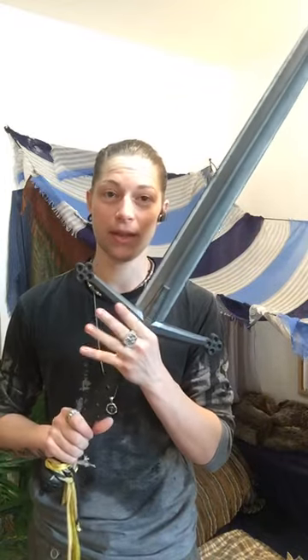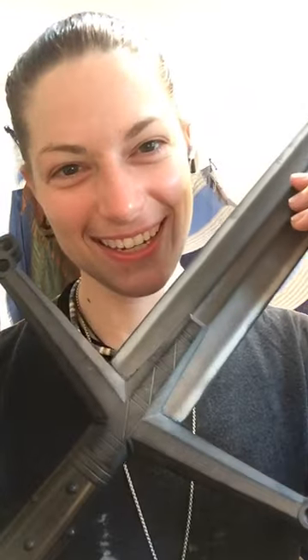Up until now my favorite long sword of theirs has actually surprisingly been the Highlander. Mostly because it's good to use synthetic weapons inside. I really like the Highlander because of the length of the pommel - I can do a lot of two-handed sword work that their other weapons don't really allow for. I'm not a huge fan of the Claymore style aesthetically but this has been really good for me. I've been using this one for years and it's stood up really well.